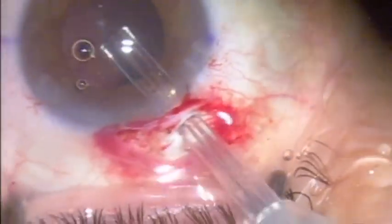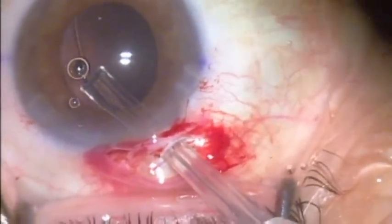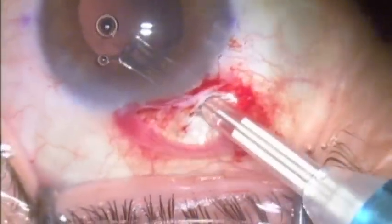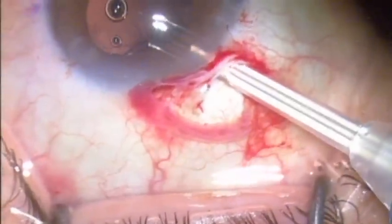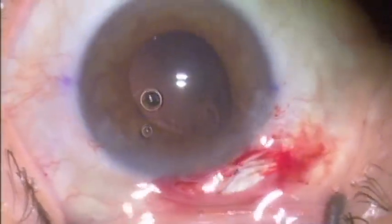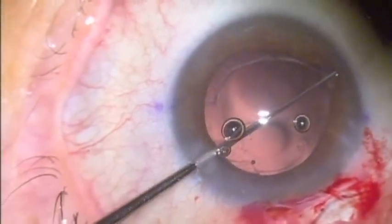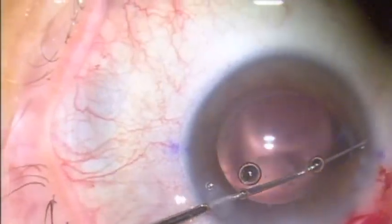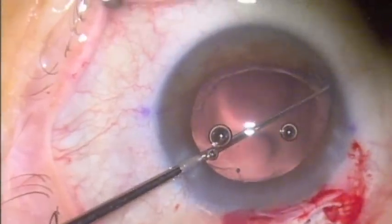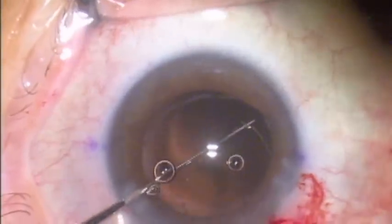In this case, the CTR is a bit difficult to insert because the fibrosis at the area where the plate was adherent nasally won't allow the CTR to advance smoothly through that area, which creates a little buckling pressure on the CTR as it's inserted. I had to drop that distal part of the CTR in the eye and it did not end up completely in the bag.